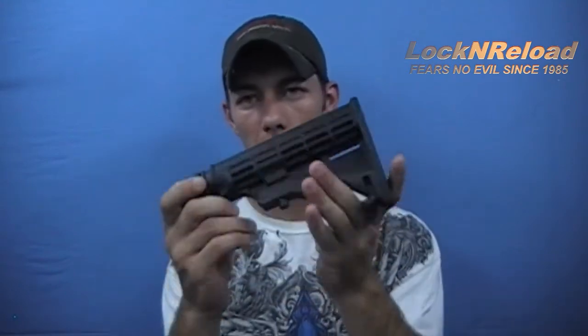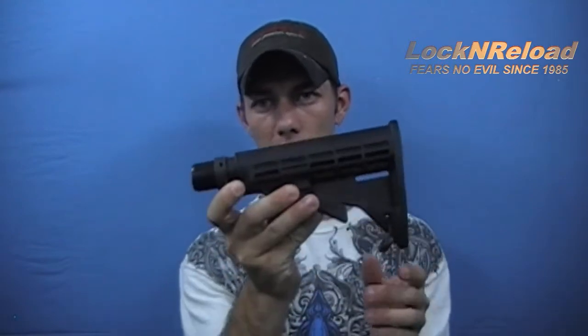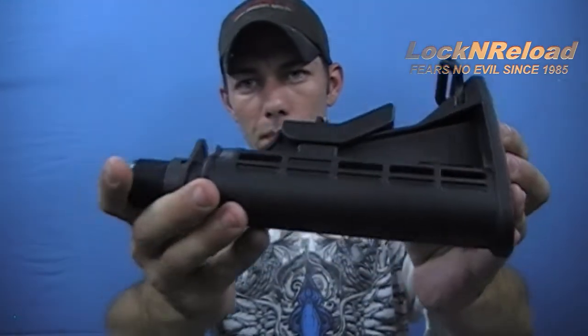Welcome back to Lock and Reload. We're going to bring you a fairly quick review — actually a full review on the Tapco T6 stock. This particular stock has been on my AR-15. I generally do a preliminary review but honestly I forgot to do it, so this is the full blown review on this particular stock. We'll try to add up-close pictures; if you need close-ups let us know.